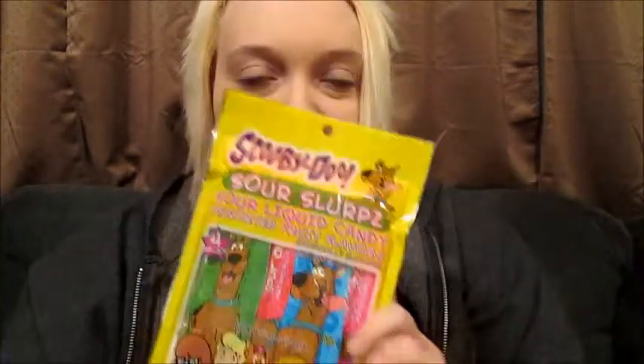I'm back with another random video and I'm going to be trying these Scooby-Doo Sour Slurps sour liquid candy in assorted fruit flavors. I'm kind of nervous — are you nervous?